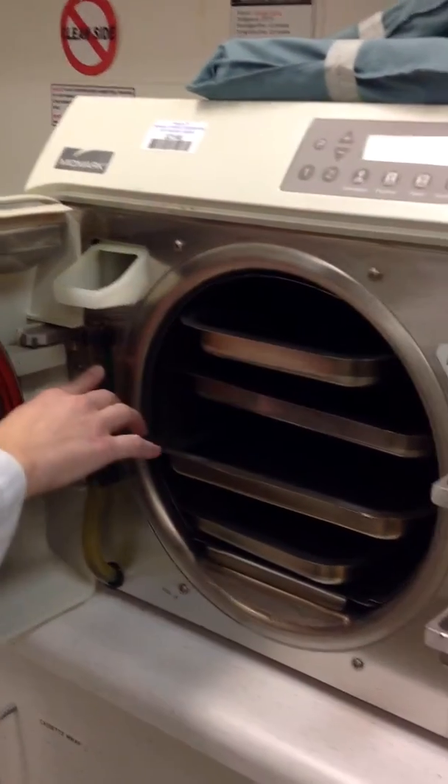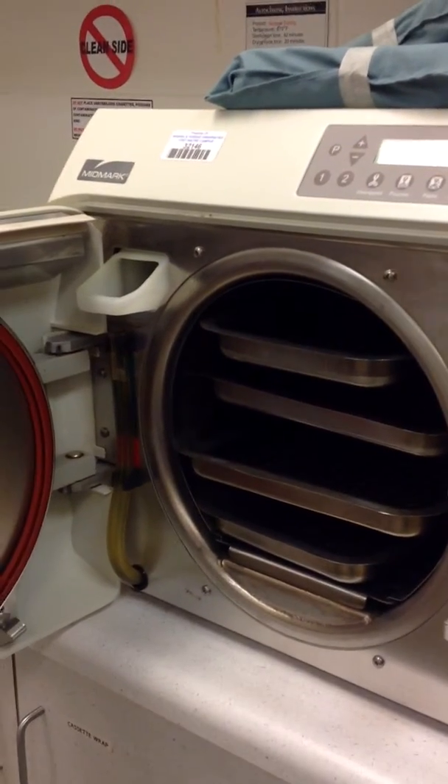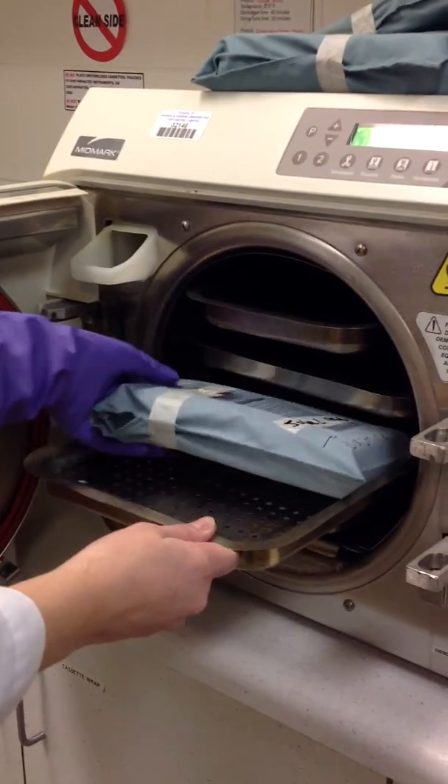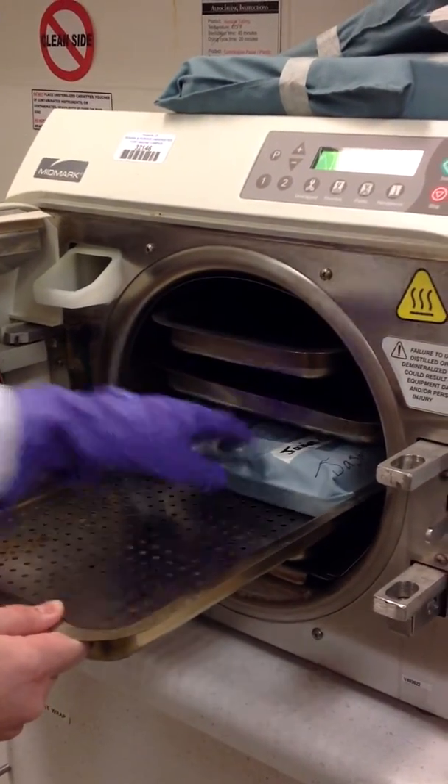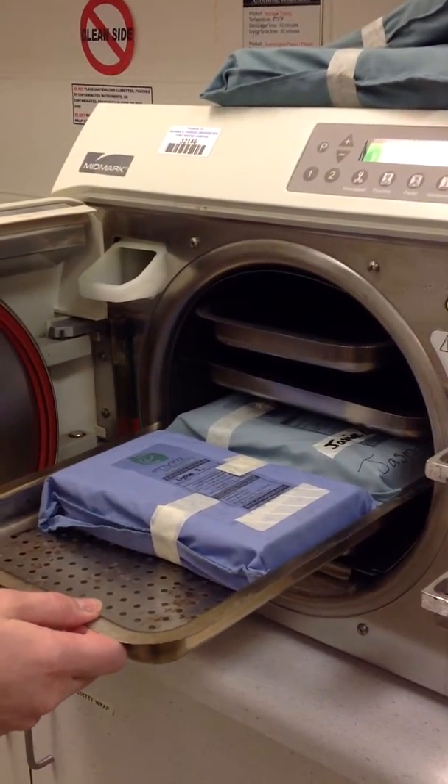Once you fill the water and it's in the green, we'll start loading the autoclave. Using your purple gloves, you're going to fill the trays of the autoclave, not overflowing.